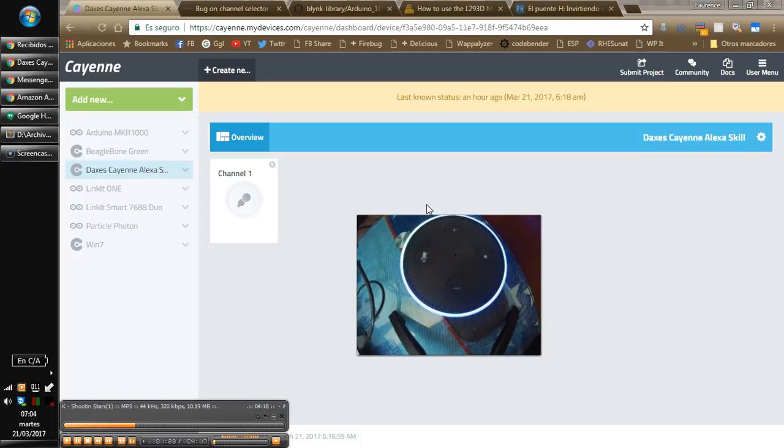Alexa, launch Daxes Cayenne. Hello, this is a test skill for Manage Cayenne Dashboard.